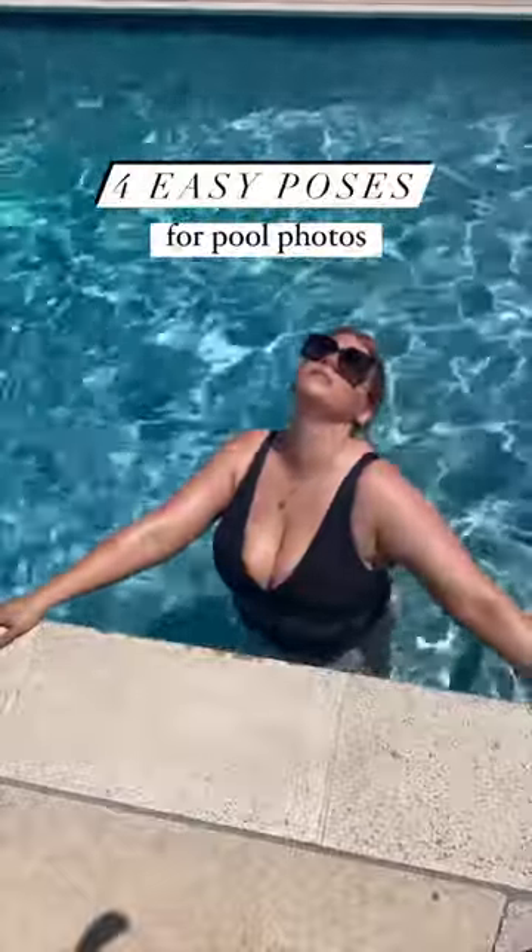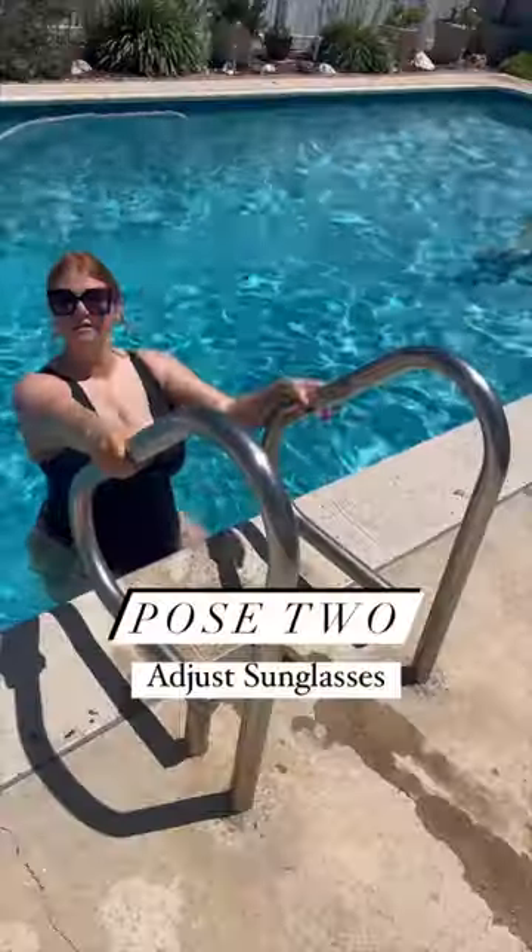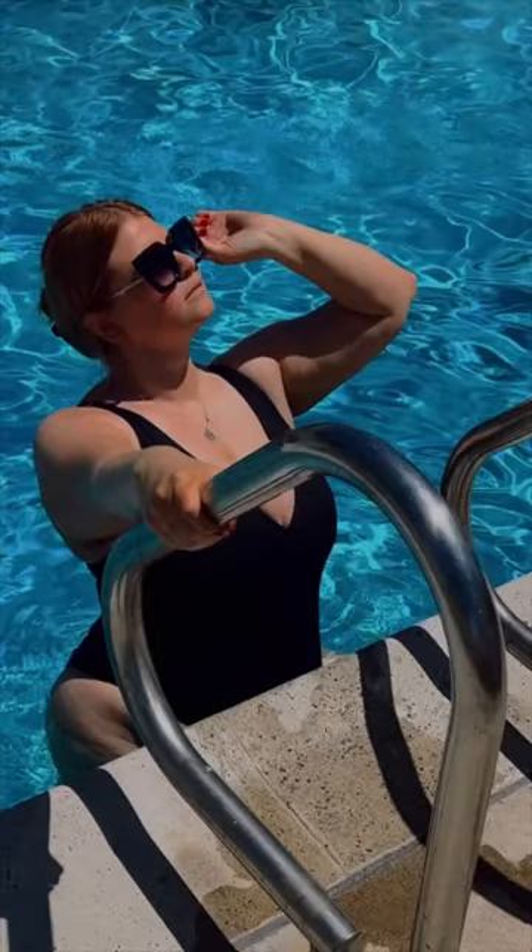Here are four easy poses that you can do in the pool. First, lean against the pool's ledge and rest your hand on your chin. Adjust your sunglasses as you come out of the deep end. Create angles by resting both hands on your head, and then finally lean back on the pool's ledge.